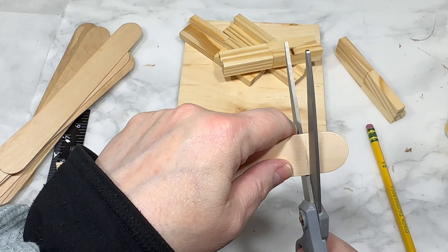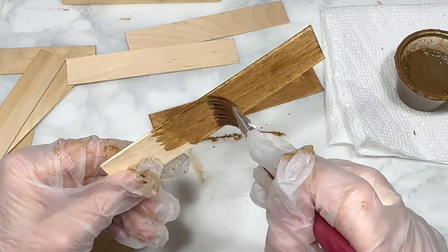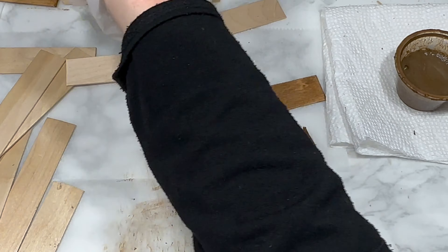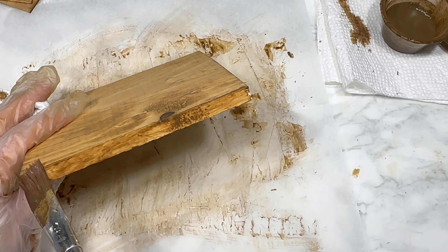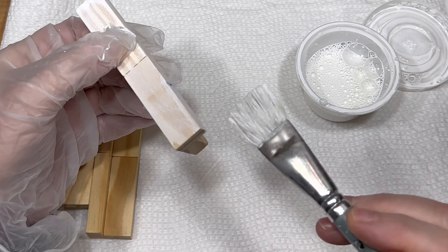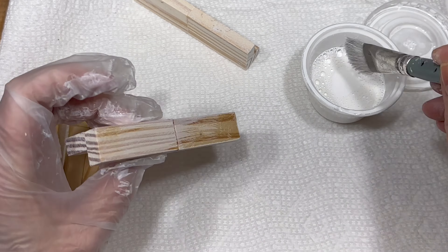Using a mixture of plain water and antique wax, I paint all 12 cut craft sticks on both the front, back, and sides, using a dry paper towel to wipe off any excess, then set them aside to fully dry. I use the same antique wax and water mixture to paint the wood coaster on the top and sides. Then I use a mixture of water and Folk Art white chalk paint — which I'll link below — to whitewash the four Jenga block corner pieces, layering on as many coats as needed until I get white with some wood tone peeking through.